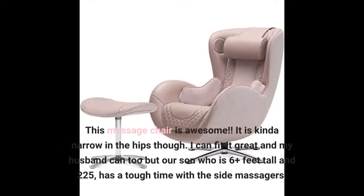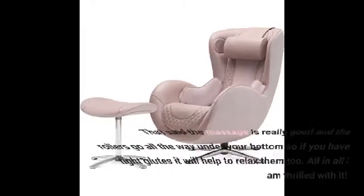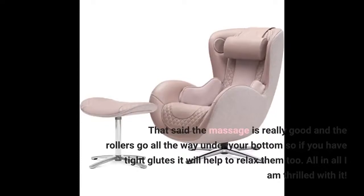This massage chair is awesome, though it is kinda narrow in the hips. My husband and I can fit great, but our son who is 6-plus feet tall and 225 pounds has a tough time with the side massagers. That said, the massage is really good and the rollers go all the way under your bottom, so if you have tight glutes, it will help to relax them too.